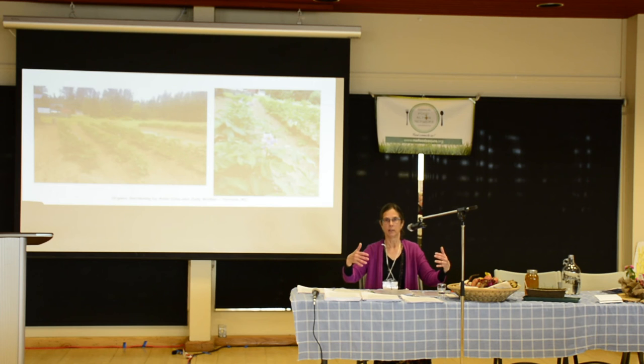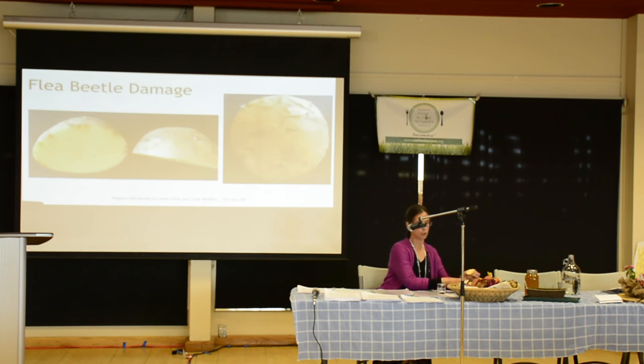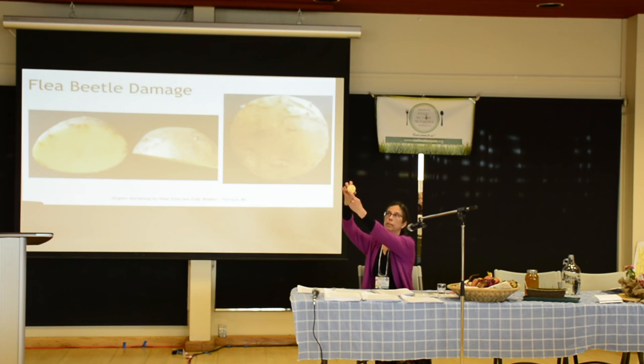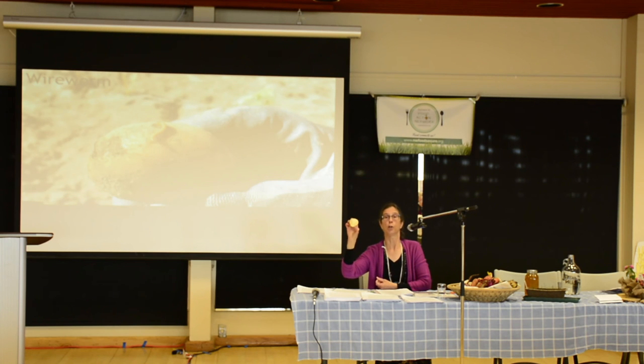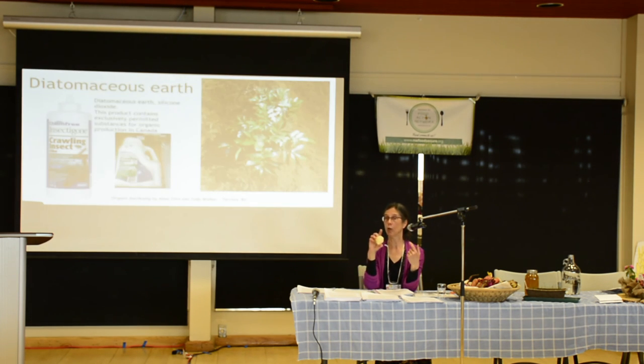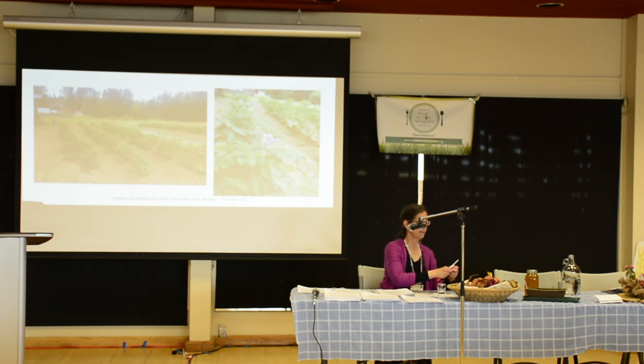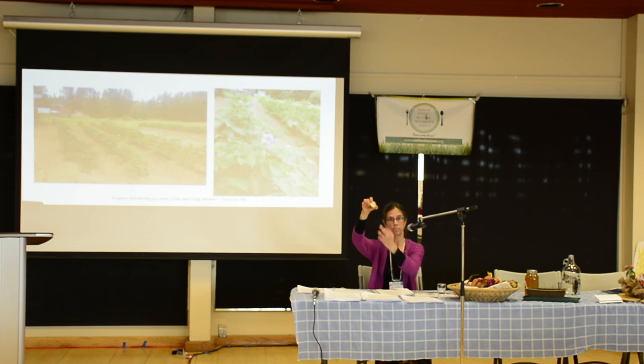Internal rust is one problem we had last summer — you get markings that look like rust inside the potato, and that is from hot, dry weather. The potato can't absorb calcium fast enough. It's just like blossom end rot in tomatoes — that black hardened area forms when calcium can't reach it. You want to make sure you water your potatoes well this summer. Some of them were really bad; you could see the brown marks inside — it's not a disease, it's a metabolic interruption from lack of calcium.